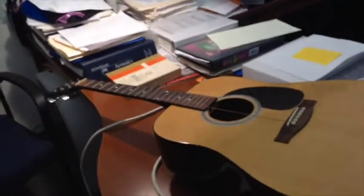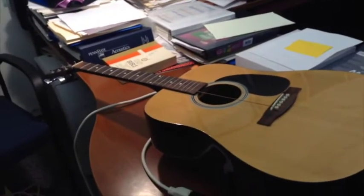Anyway, I just thought that was kind of fun. He brought the guitar in to show me, and I wanted to share it with the rest of you. Have fun!